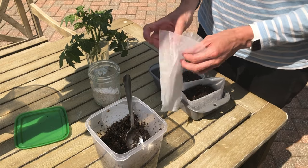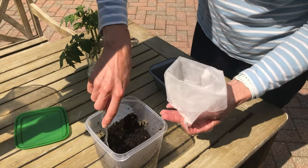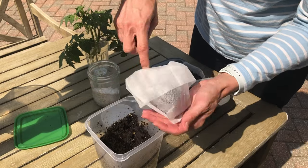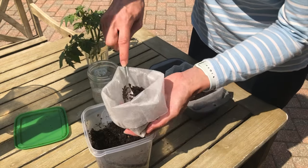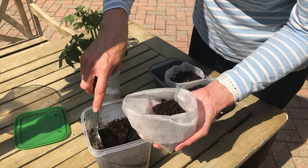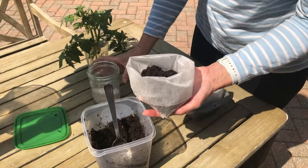I take my biodegradable grow bags, fold them down, and put just a bit of soil in the bottom. The goal is really just to make sure that those first roots are well covered in soil and they stay moist and they keep growing.